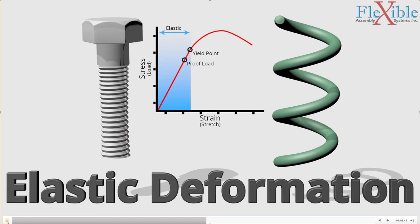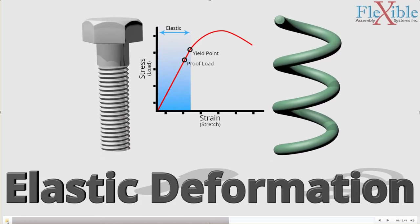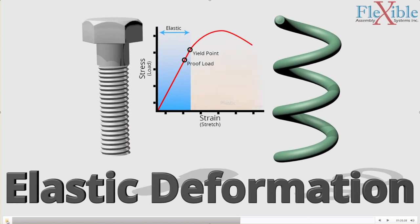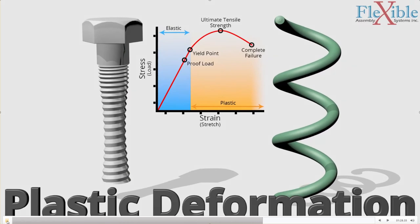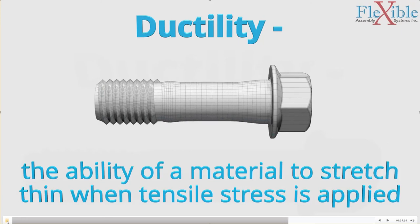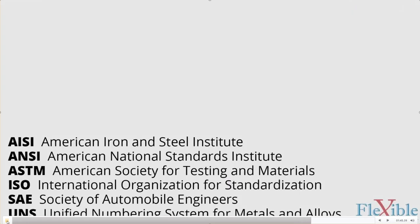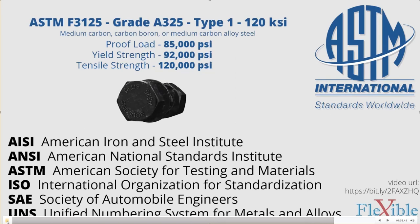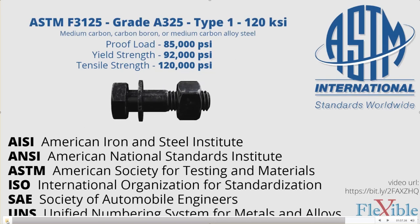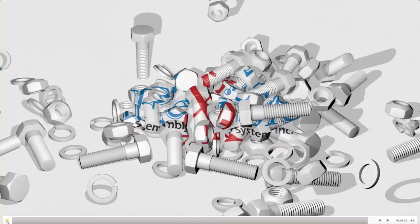All fasteners have a proof load assigned to them — typically around 90% of the yield point. It is recommended that your clamp load be 75% of the proof load so you can safely use a fastener without it permanently deforming. Beyond the yield point the fastener enters plastic deformation, and beyond ultimate tensile strength is complete fracture. Many classification codes are available for steel fasteners. For example, an ASTM F3125 heavy hex structural bolt has a proof load of 85,000 psi, yield strength of 92,000 psi, and a tensile strength of 120,000 psi.